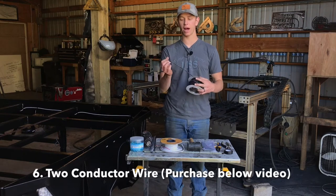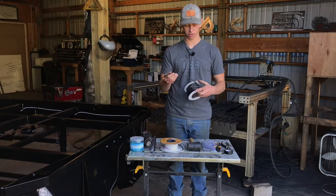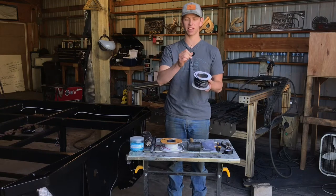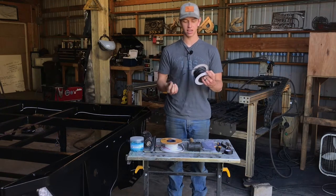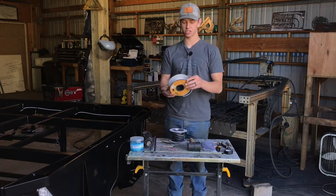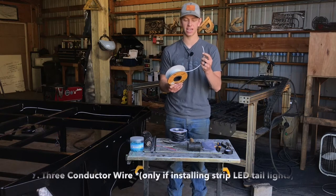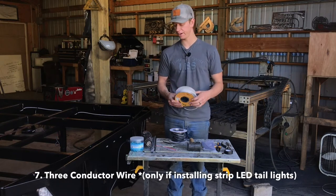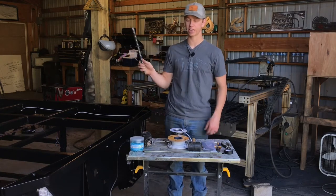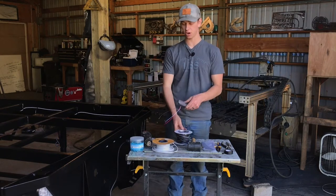This is two-conductor wire — you can purchase this below the video. It's basically just two wires encased in a common casing, so it's got a red and a black wire on the inside. We're also going to need some three-conductor wire — same concept, except there's three wires on the inside. This is only necessary if you're going to put in the strip tail stop LEDs on the headache rack of your bed; if you're not, you don't need the three-conductor wire.